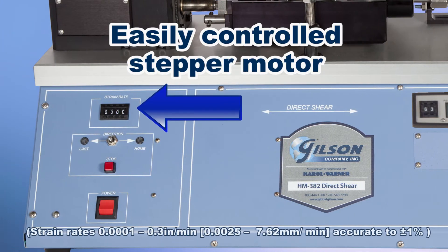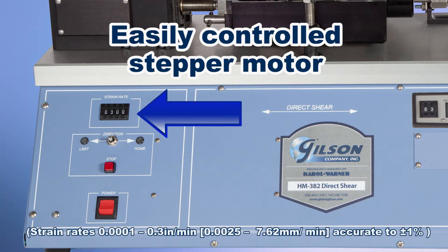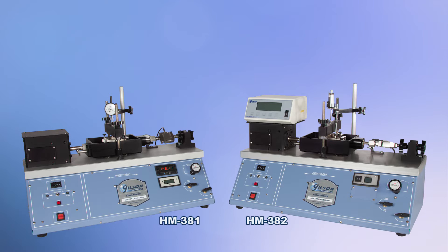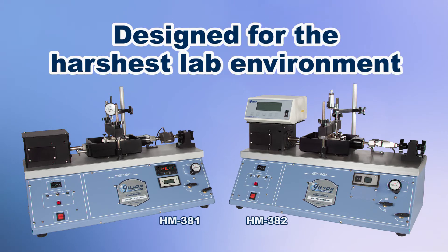The stepper motor thumb wheel control easily sets strain rate. The Gilson pneumatic direct shear machines are designed for the harshest lab environments with steel constructed cabinets and a Teflon coated anodized aluminum water chamber.